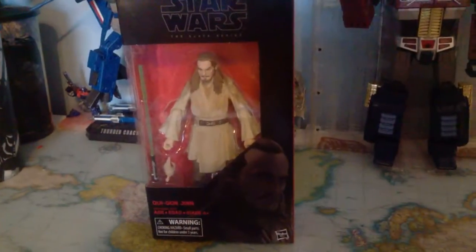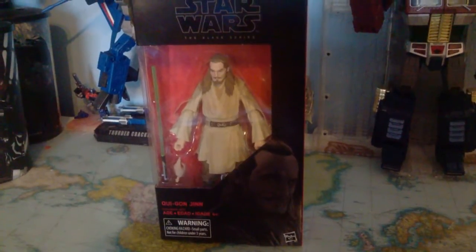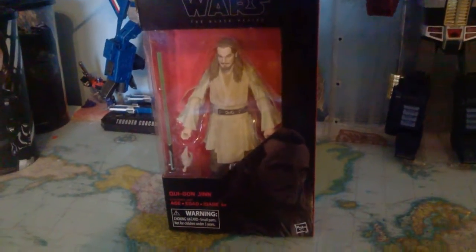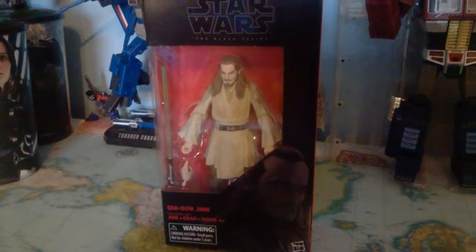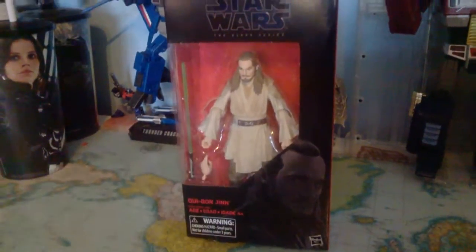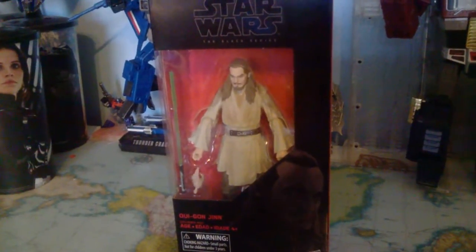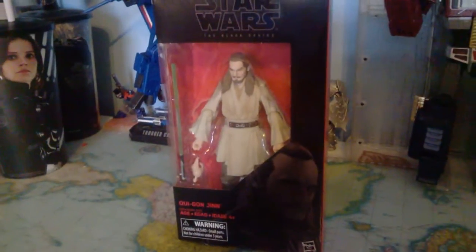Hi guys, Grant Deuces here with another Star Wars The Black Series 6-inch action figure review, and today we're going to be reviewing the more recently released Qui-Gon Jinn figure. Excuse the lighting — I'm back home for the weekend and I haven't got my lighting really set up here. I do apologize about the lighting; I may try to get it better when I actually move into looking at the figure more close up, but just looking at the packaging I don't think it matters too much.